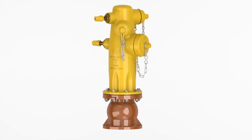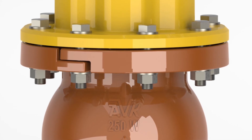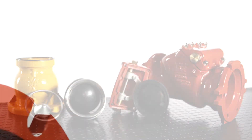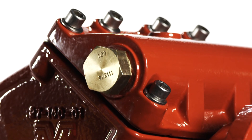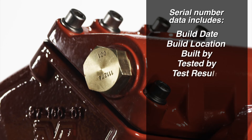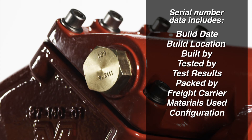The wet barrel fire hydrant check valve will fit any manufacturer's fire hydrant. The upper mounting flange of the check valve is breakable for traffic installations. It can fit 6-bolt or 8-bolt hydrants. Each check valve is provided with a serial number for quality control. The serial number provides full traceability in case there is ever an issue with the valve in the future. With the serial number we can tell you what day the valve was built, what assembly line it was built on, who built it, who tested it and the results, who packed it for shipment, who the freight carrier was, what materials were used in the valve construction, how the valve was configured when it left the AVK factory, and the distributor or utility it was delivered to.